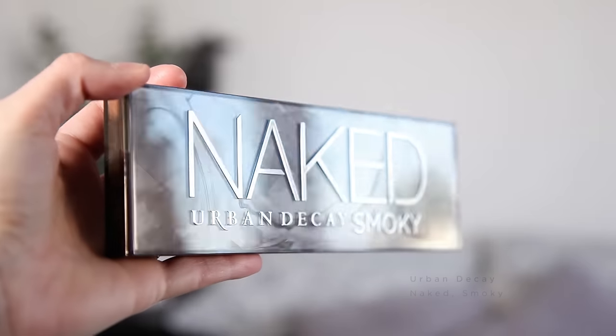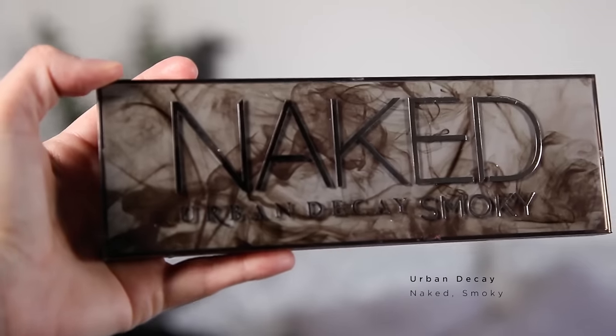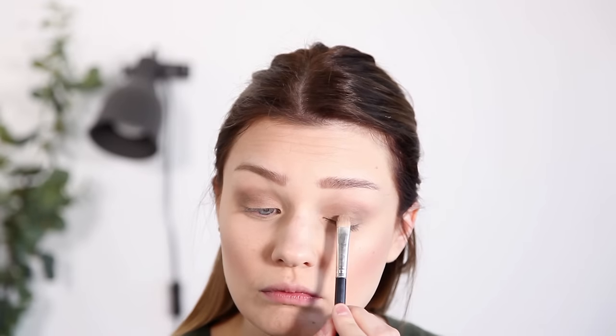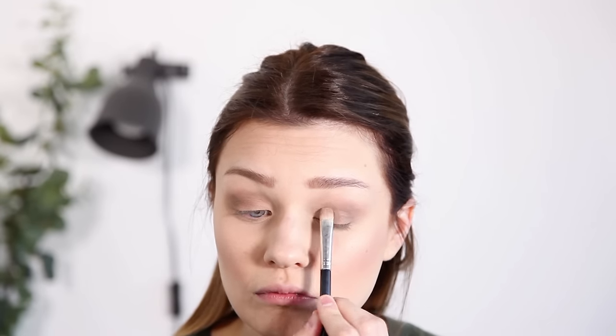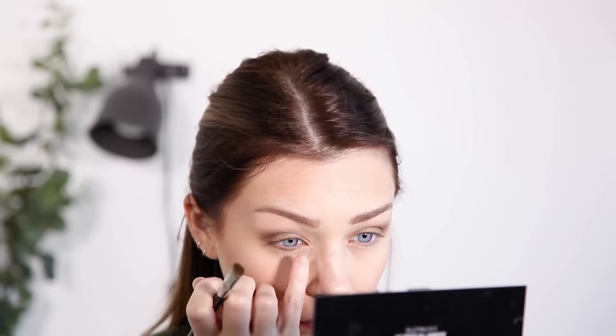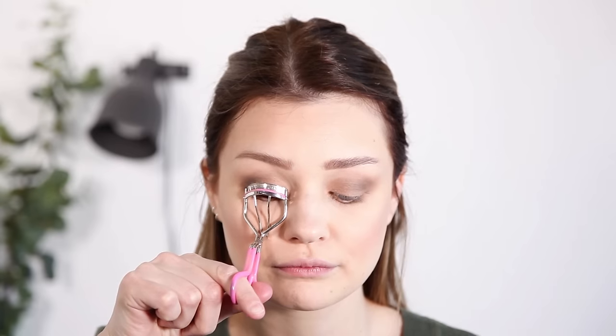Then we're going to go in with the Urban Decay Smoky palette and I'm going to use the shade Radar — using a different brush I'm just going to pop this over the top because it's got a really nice shimmery bronze tone to it, which I think will work really nicely with these shades. Then just to add a little bit more depth and darkness I'm going in with a shade called Whiskey, which is the darkest brown in the palette. I'm applying this to the crease to make the look a little bit more smoky, and then grabbing my smaller brush I'm going to take a little bit of that darker shade and pop it under my eyes as well.